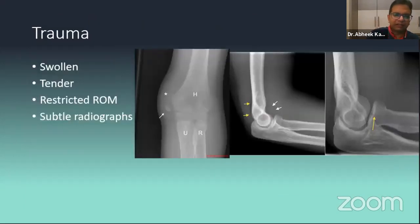Subtle traumas — especially in kids who have falls — you may not see fractures, but you will see soft tissue signs on X-ray. You need to be aware of these subtle signs, especially with kids. Radial head and capitulum minor fractures can be missed on X-ray if you are not aware of them.